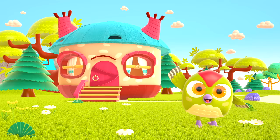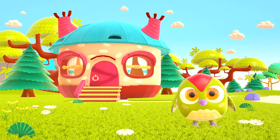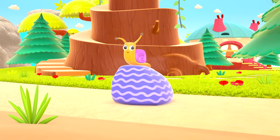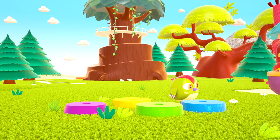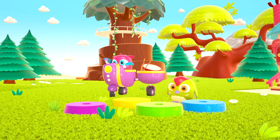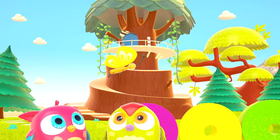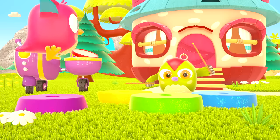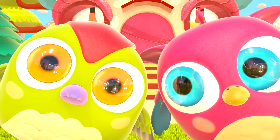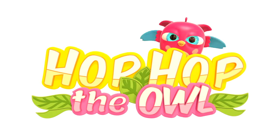Hop Hop loves to play and have fun. He dances and loves jumping high. He flaps little wings, hop hop hop. And look at how well he can hide. Peekaboo! Peekaboo! Hip Hop Hop the owl.